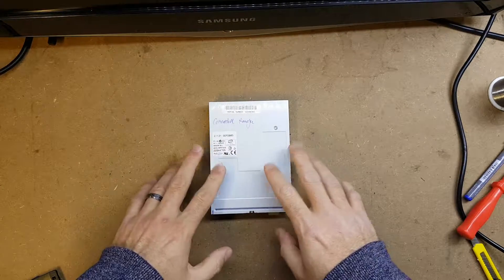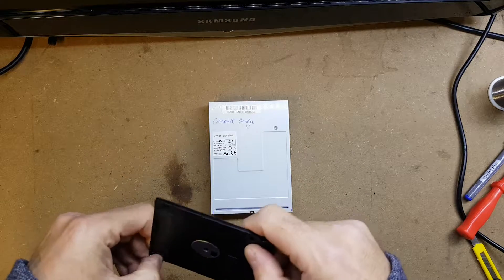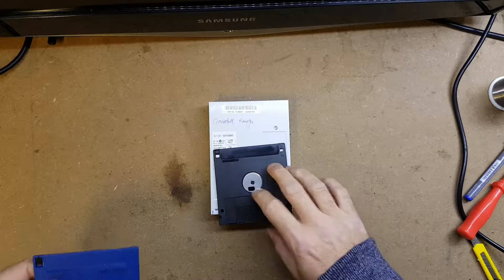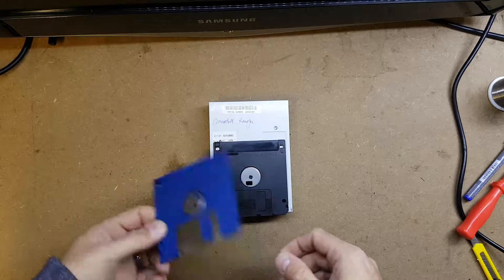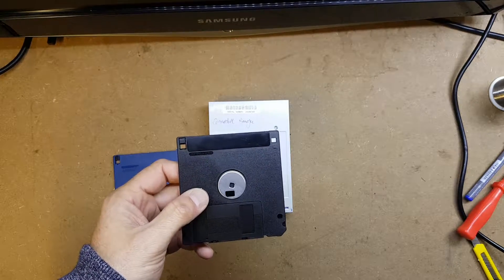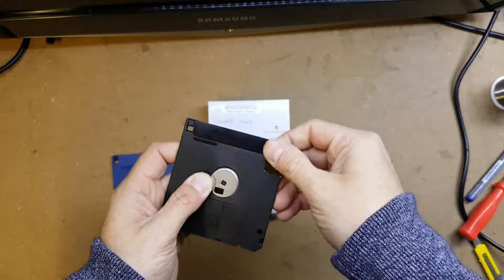As it's a PC drive, it obviously uses 1.44 megabyte disks, as shown, which have the two holes. Amigas use 880k disks which have the one hole — double-sided, double-density. Historically, as Amiga users, what we've had to do when using a PC disk is get a piece of tape and tape over that hole.